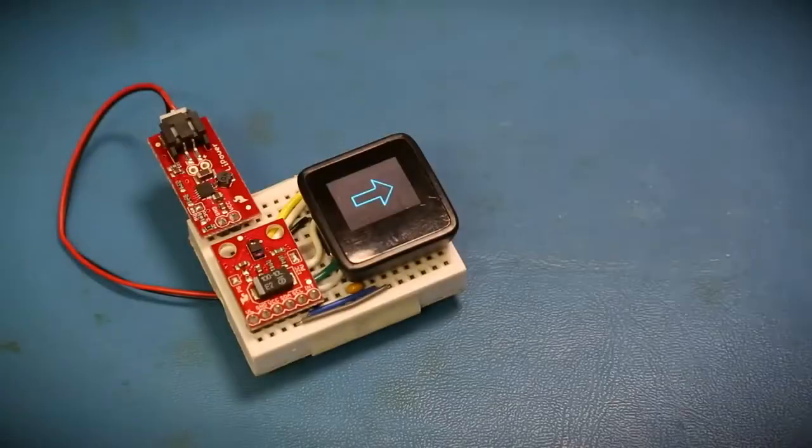I've created a demo using the MicroView that's connected to the APDS-9960 over I2C. In this demo, as I swipe my hand over the sensor, an arrow appears on the MicroView showing the direction of the swipe.